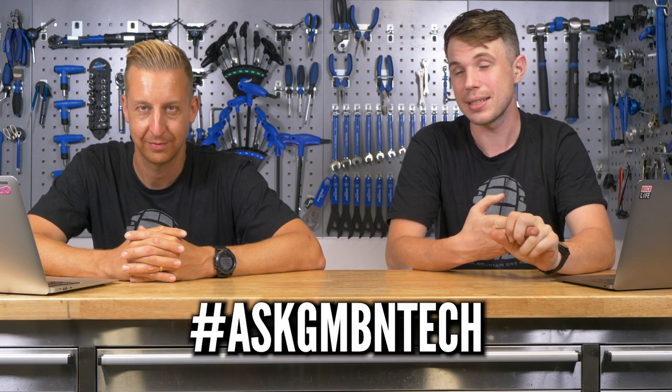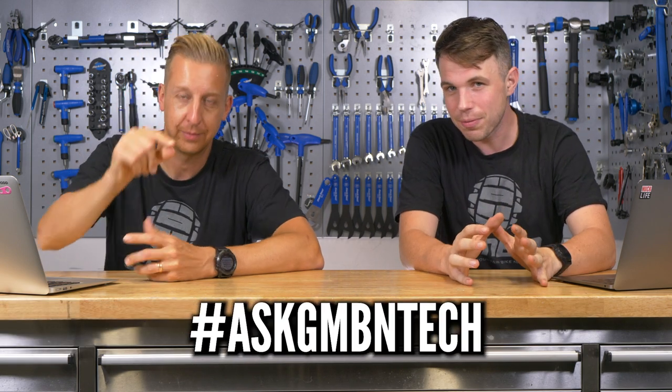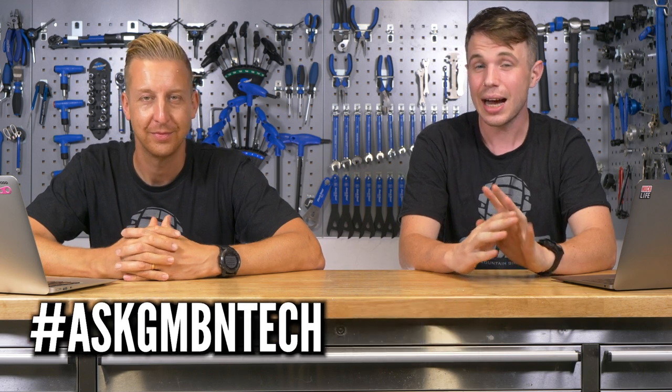Welcome to Ask GMBN Tech. This is the show where we answer your questions. If you have a question, please use hashtag Ask GMBN Tech in one of the comments and hopefully we'll get onto it. As always, please don't forget to like and subscribe whilst you're here, and if you hit that notification bell you'll be sure to never miss a video. So let's get going.